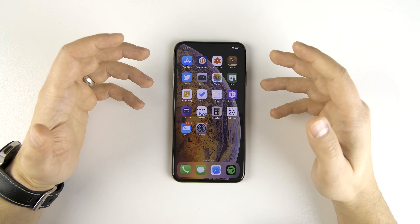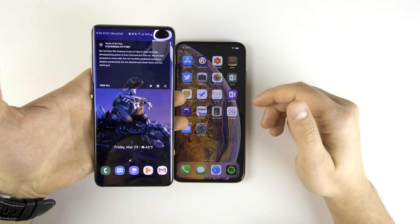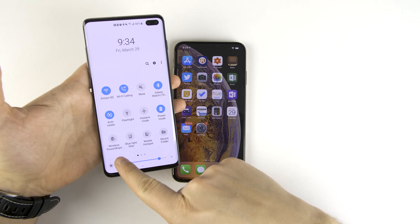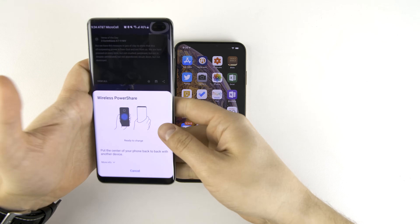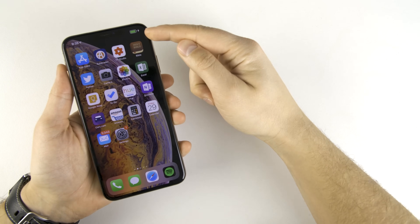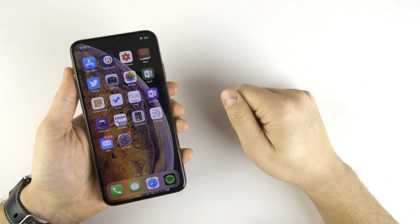Now some of you guys are probably already familiar with a feature called Power Share that's on the Galaxy S10. The way that works is you pull your notification shade down and at the bottom you're going to see a feature called Wireless Power Share. You turn that on, flip your phone over, put another phone on the back of it, and as you can see I'm now wirelessly charging the iPhone 11 from the Galaxy S10.